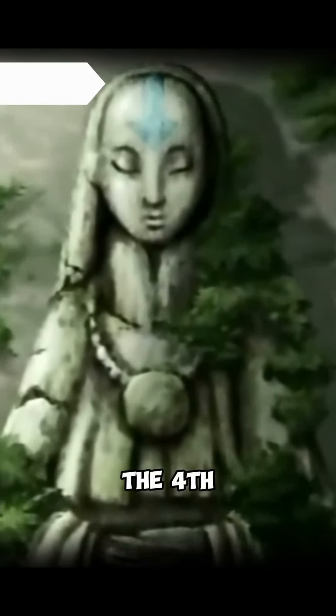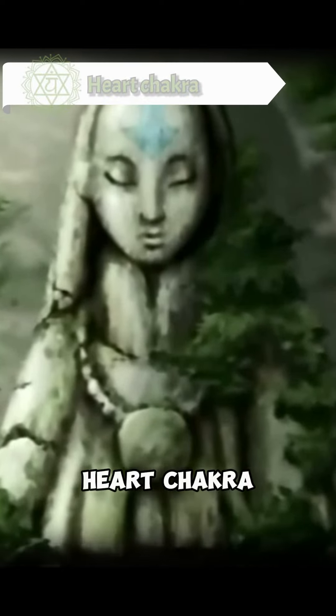Then, move up to the fourth heart chakra. Visualize yourself leaning into the wind. Let the wind break down walls and barriers around your heart. Release old energies down your grounding cord.